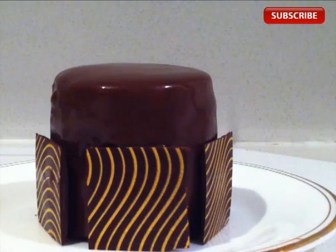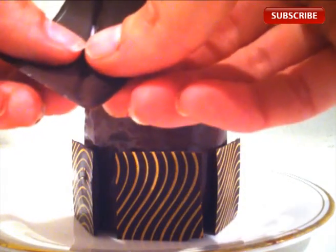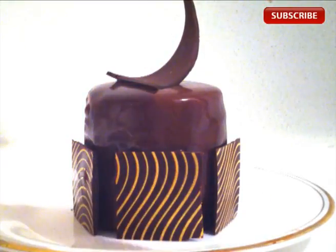Place the squares around your dessert. Grab the curls off the plastic, split them into the two triangles, and place one on top of your dessert. This dessert is chocolate cheesecake — I'll place the link to that recipe.